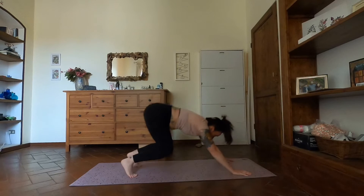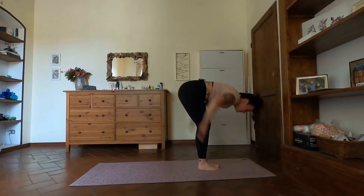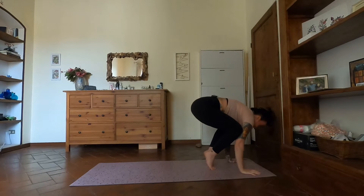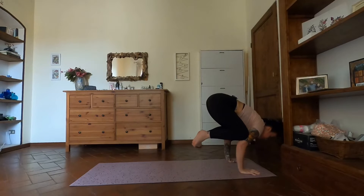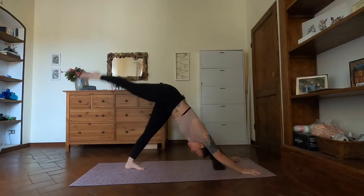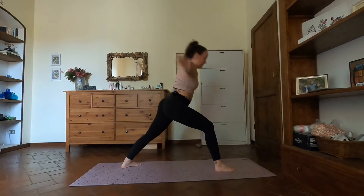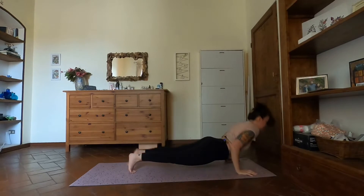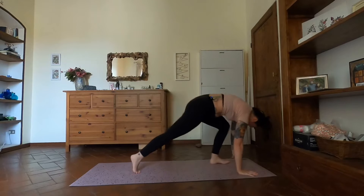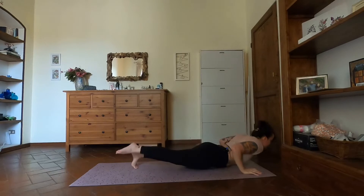Crow pose exhale. Inhale, prepare to look forward. Chaturanga from wherever you want. Inhale up, exhale back. Inhale right leg, step between the hands. Warrior one inhale, chaturanga exhale. Inhale up, exhale back. Left leg inhale, step between the hands, exhale. Warrior one inhale, chaturanga with that exhale. Inhale up, child's pose exhale — take a few breaths here.